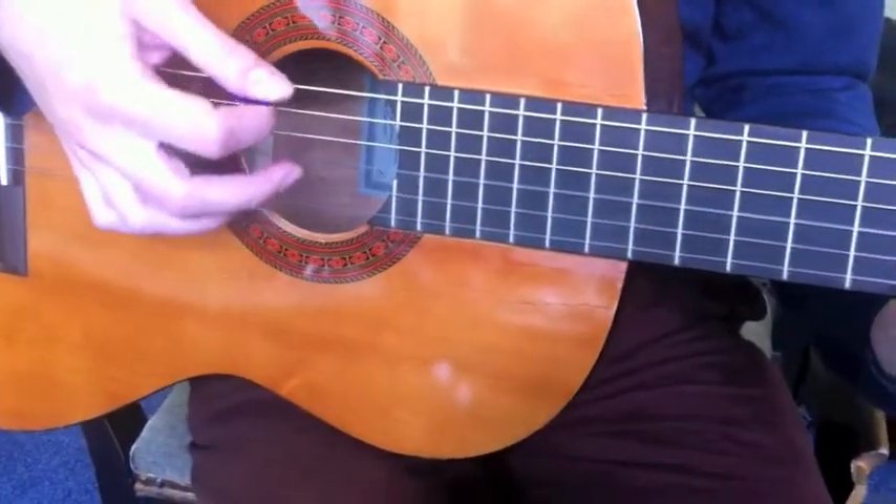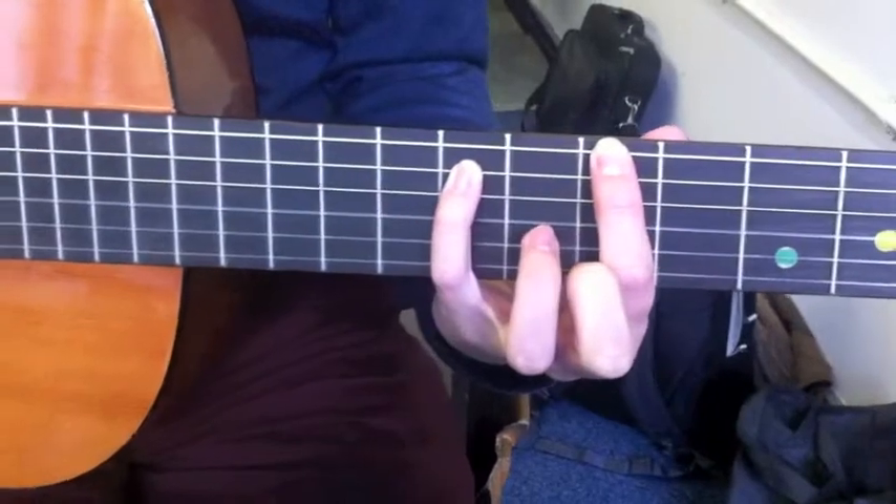When you play both strings together with your right hand, it has a richer sound.